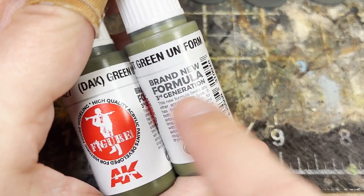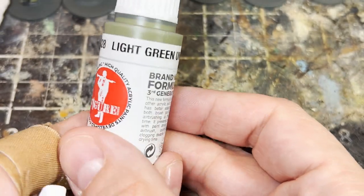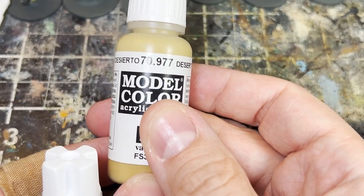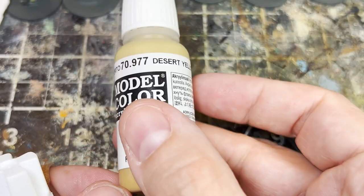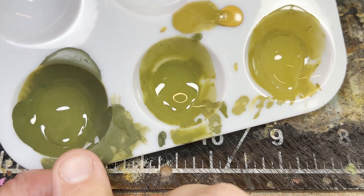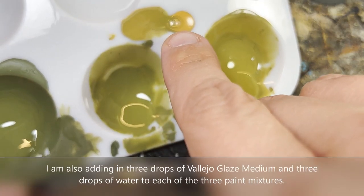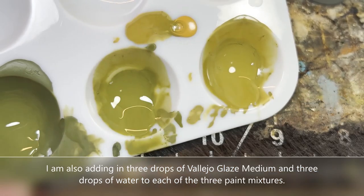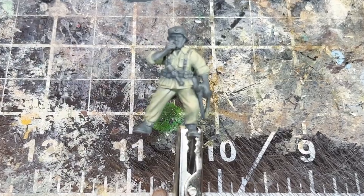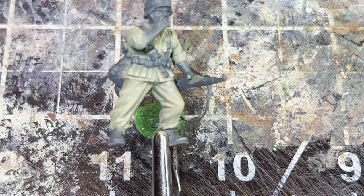Those are the two main colors we're going to use. We mix them 50/50 to get our shade and base layer, then the Light Green Uniform on its own for our midtones. To the midtones we're adding Vallejo Desert Yellow 50/50 for our first highlight, and then more Desert Yellow for our final highlights. On my palette you can see: the shade/base layer, the midtone, the first highlight with that 50/50 Desert Yellow mix, and then Desert Yellow on its own with a little of that mix blended in.